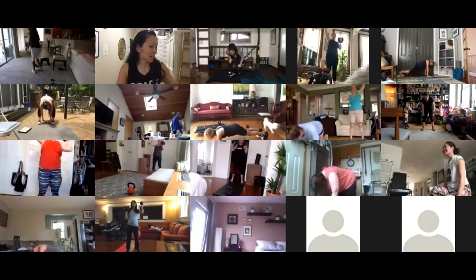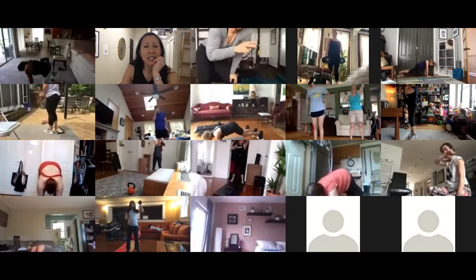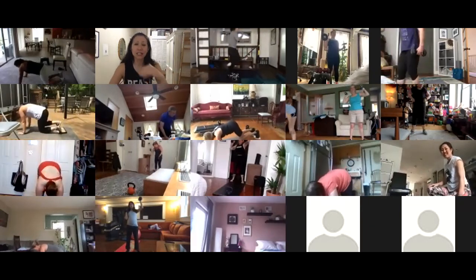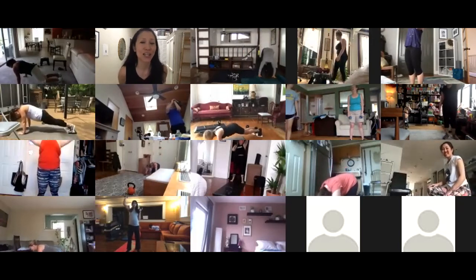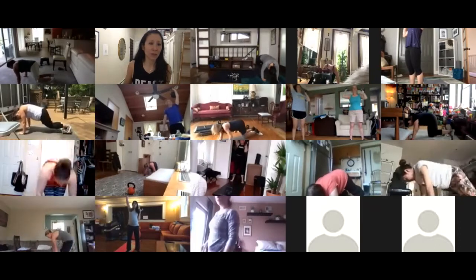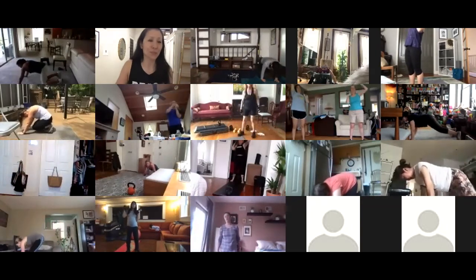You guys are doing great — still three minutes and twenty seconds. On the TRX, it's basically the same as the knee tucks but your feet are elevated, so it takes control to pull in and then bring it back out again. Annemarie, when you push your legs back at the pull — that's great. Push back out until your knees straighten.